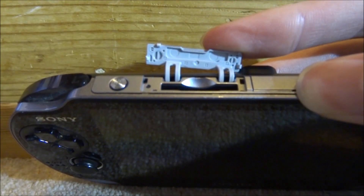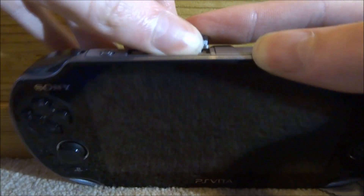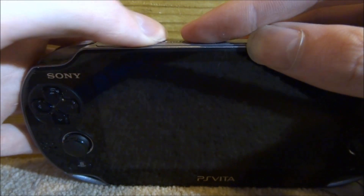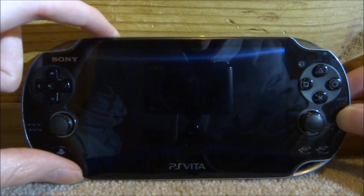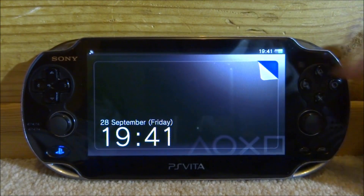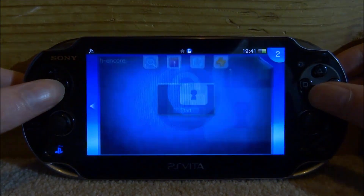I just dusted my port out and it looks alright. Now I'm going to put the SD to Vita back inside. We can hold the power button and power our PS Vita back on. Back on our PS Vita, we can now try and launch the HN Core update.